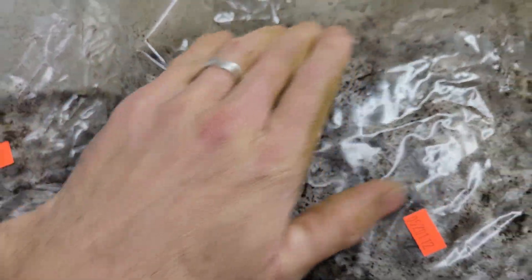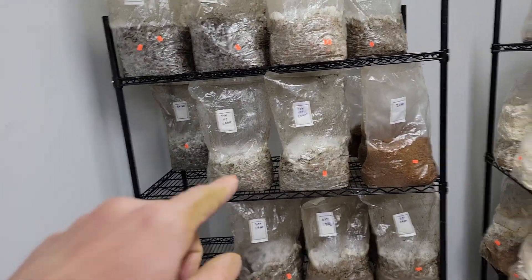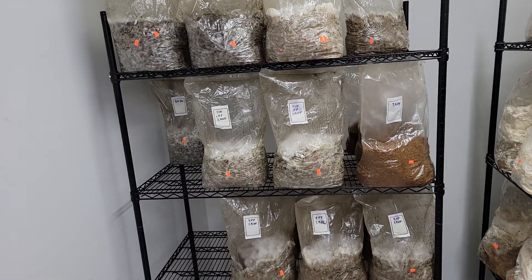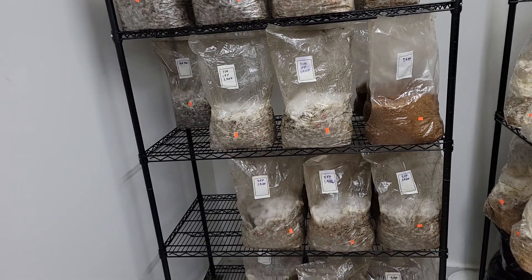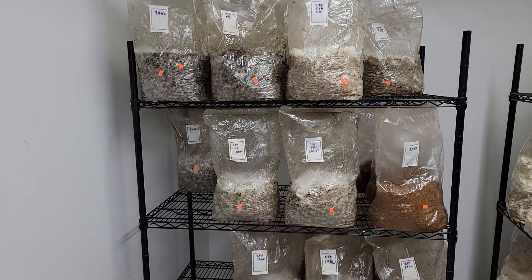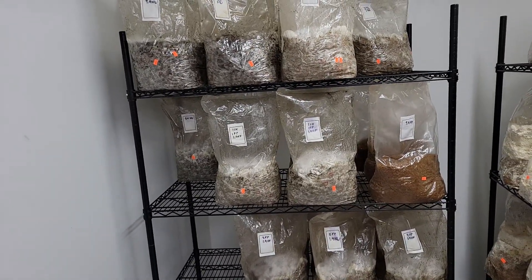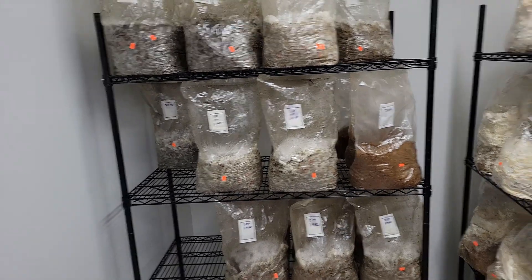Once hydrated, this hemp fiber has a good consistency — it's nice and fluffy. The extraction facility is literally seven minutes down the road from me and they have like 20 tons of it. If I can get that to work in even half of my substrate it would significantly decrease my materials cost.